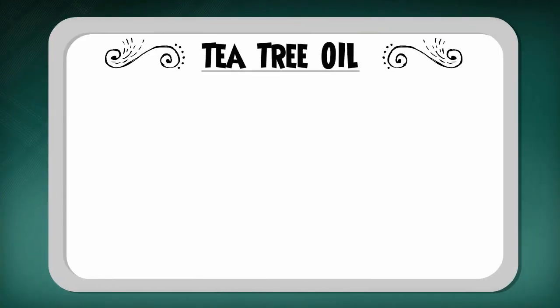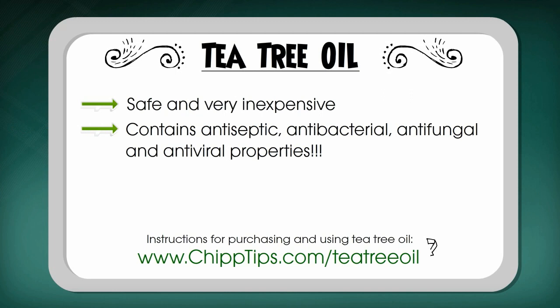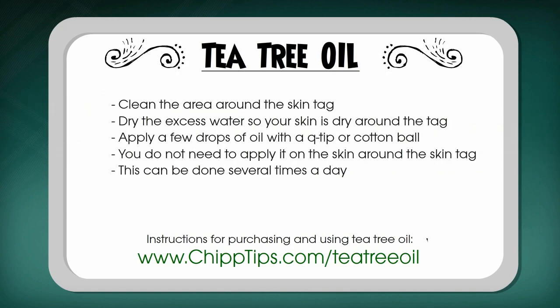I use tea tree oil as a solution for a number of health issues. The plant that this essential oil is extracted from is native to Australia and has been used there as a cure-all medicine for centuries. You'll find it in almost every single household there because it has antiseptic, antibacterial, antifungal and antiviral properties.